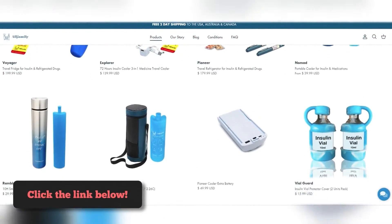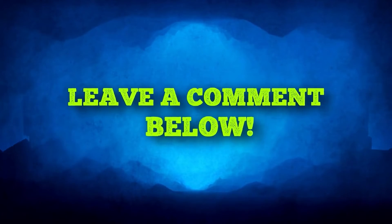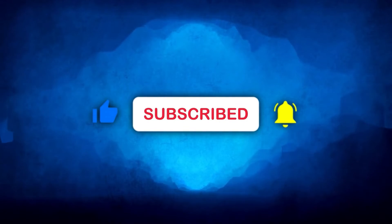Click the link below this video to visit our website and browse our catalog of insulin coolers. If you have any questions or comments, feel free to leave them below. Thank you for watching. Don't forget to like, share, and subscribe to our channel for more diabetes tips.